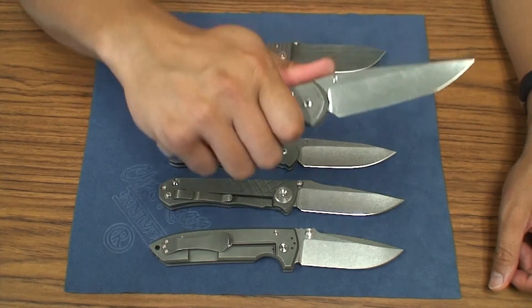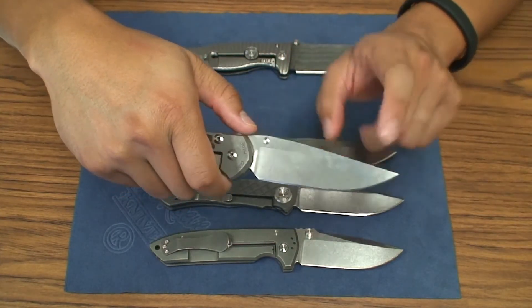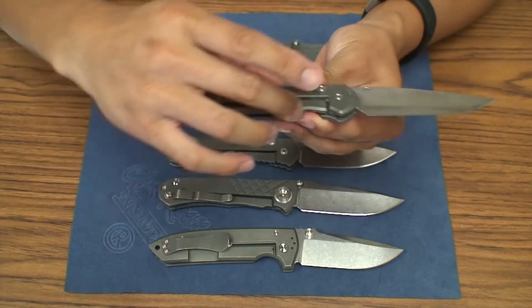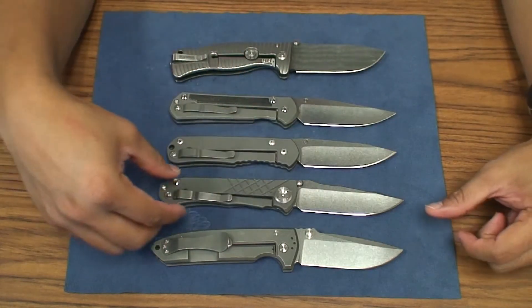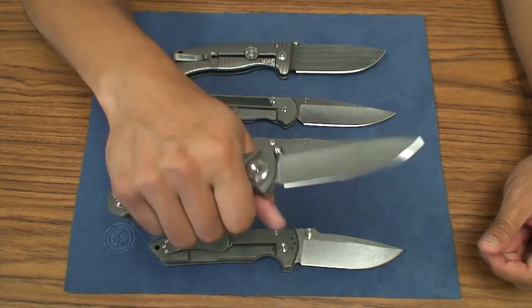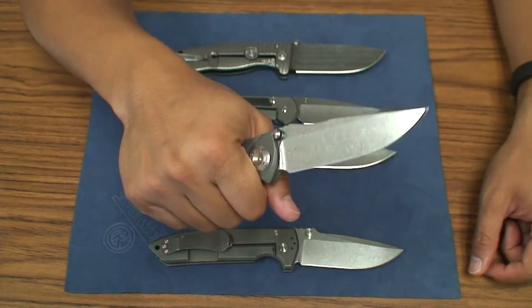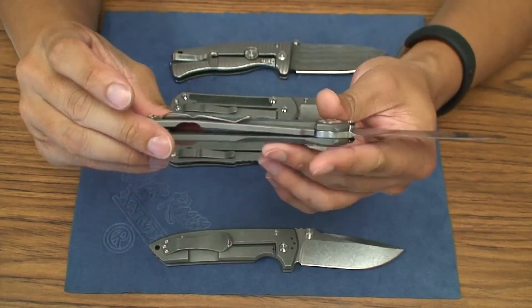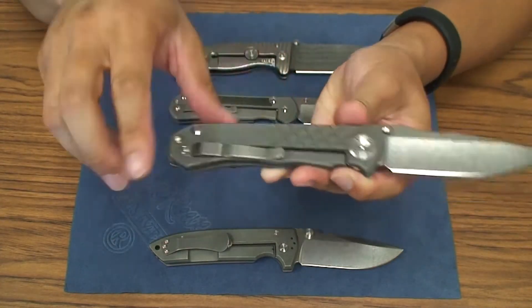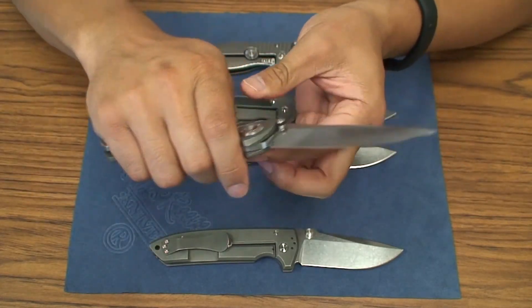The 21 feels like it has more refined edges, a streamlined blade shape and streamlined handle. Compared to the Umnumzaan as well, it feels more streamlined and thinner in hand compared to the regular. Even though the top is flat, that part indents quite a bit on the Umnumzaan. Even though the titanium scales are supposedly slightly thicker than the Sebenza, in hand the Umnumzaan feels a bit thinner than the regular for sure.